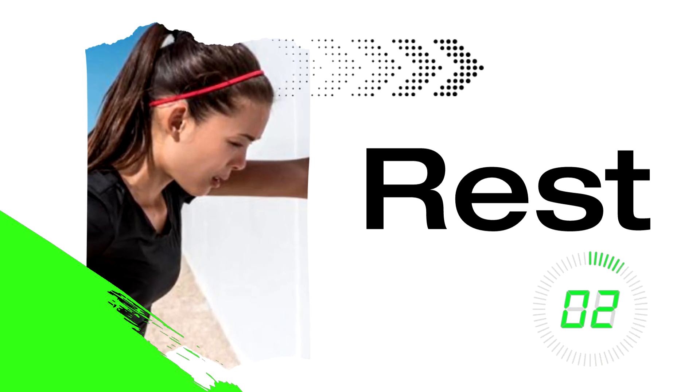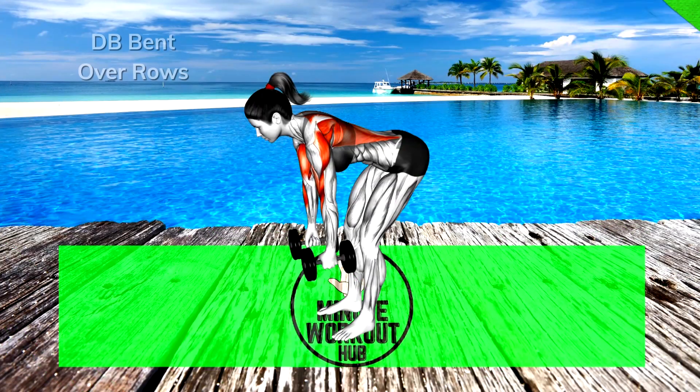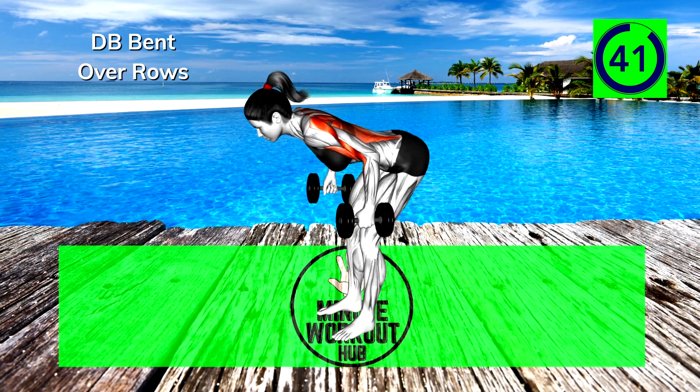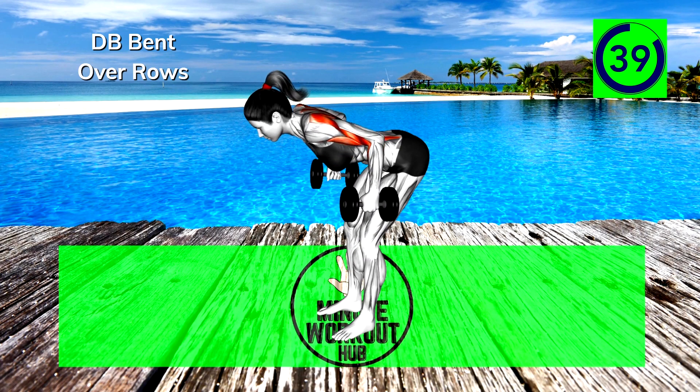Up next, bent over rows. Let's do this! These can be done with or without dumbbells. If you need to add resistance, check out some of our favorites in the description.